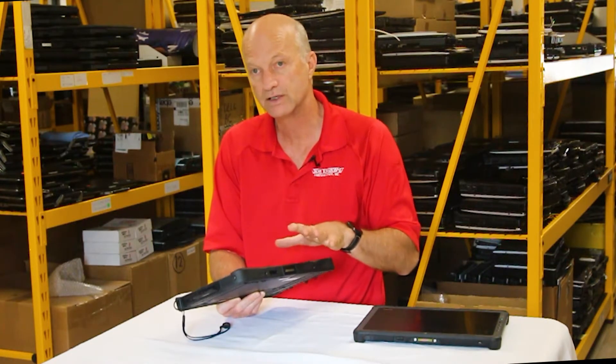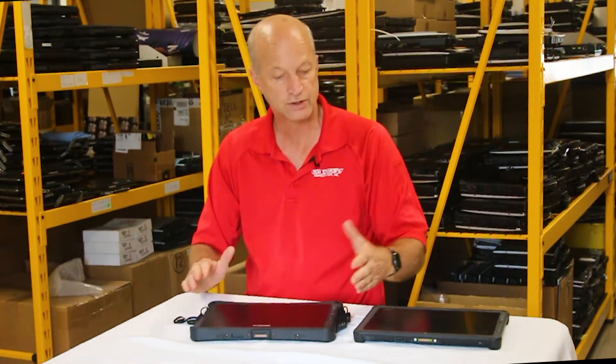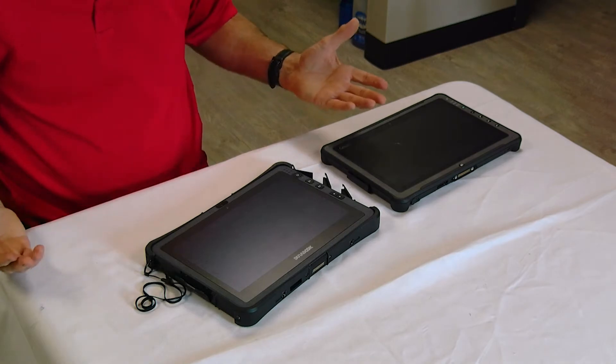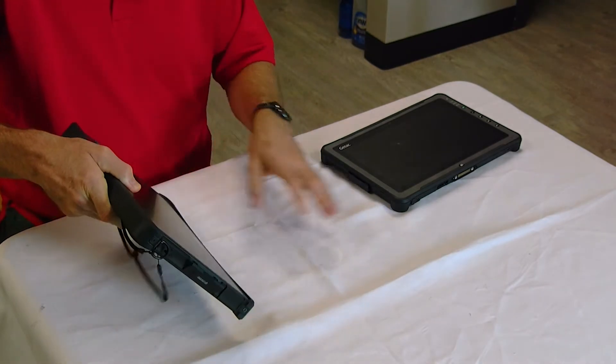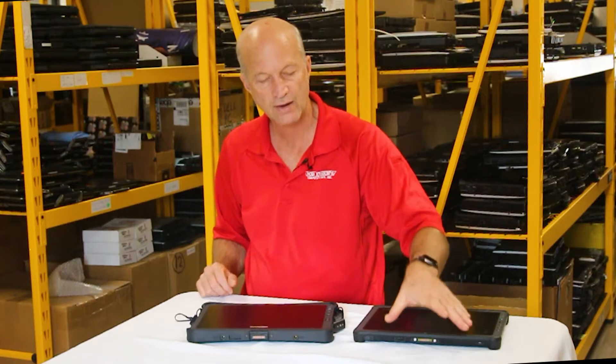Cost-wise, the Duribook is going to be slightly less expensive than buying a brand new F110, and you end up with more ports. You can also get a keyboard with the Duribook U11, making it a hybrid laptop — similar to the CF50, CF33, or CF20. The F110 requires an iKey keyboard and has no standard keyboard option directly from GTAC.